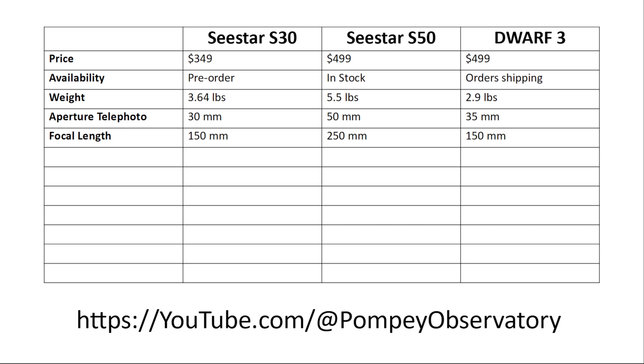The focal length is 150mm, making it an F/5, just like the C-Star S50. The S50 is F/5 with a 250mm focal length, while the Dwarf 3 is 150mm at F/4 for its 35mm lens.